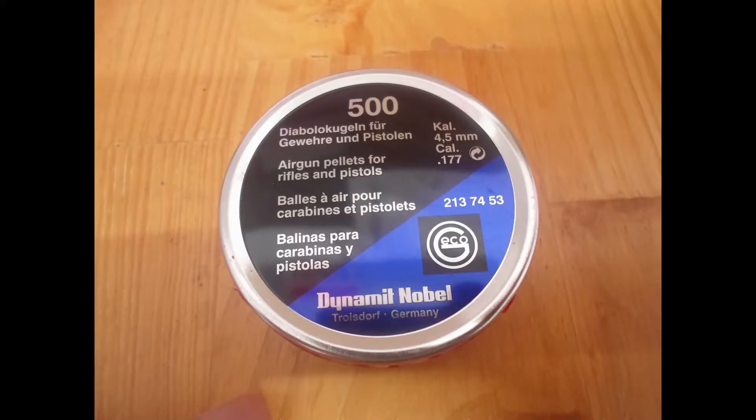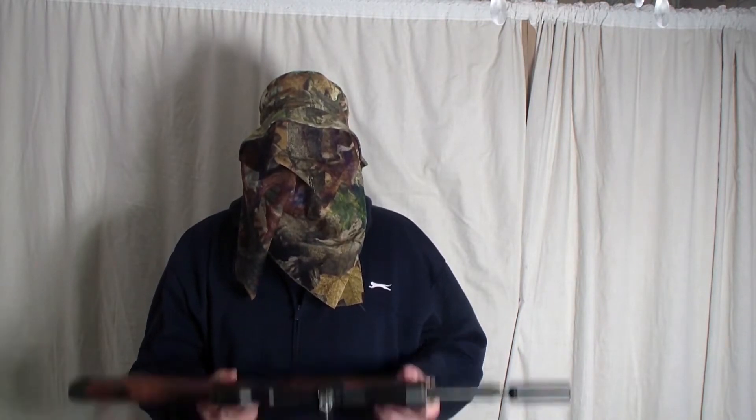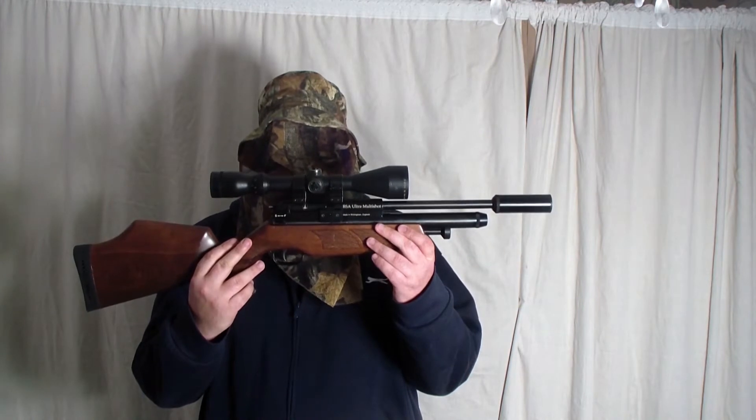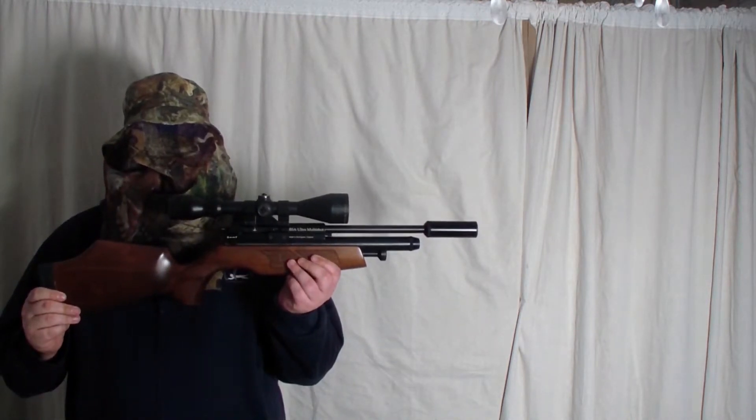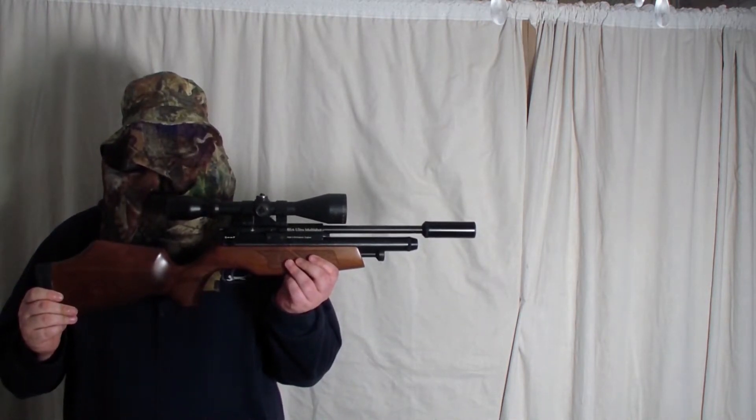These are the 0.177 pellets that I will be using — they are the Geckos. The airgun I will be using is the BSA Ultra Multishot 0.177, run at 10.9 foot pound.